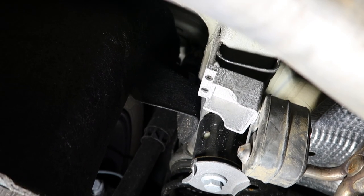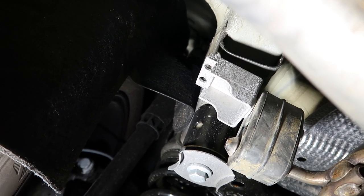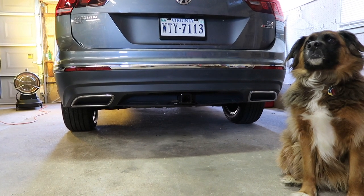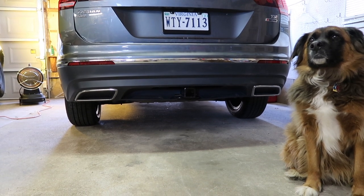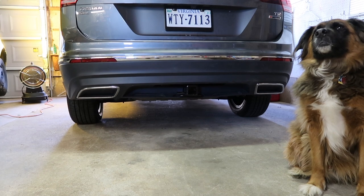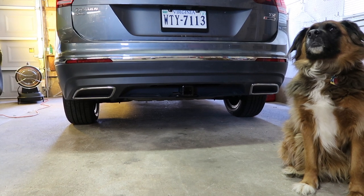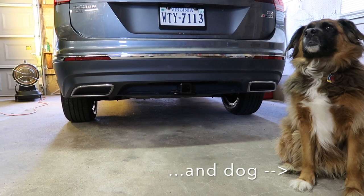So the final step: make sure you reconnect the exhaust hangers back to the frame and you are done with this install. There's the hitch installed — that's a pretty clean install. I like how it sits flush in the bumper instead of hanging below. If you were to have this installed at a dealership, you're looking anywhere from $700 to $1,000. This option off the internet is about $130 and a little bit of a pain to install, but knock it out on the weekend — it's not too bad. It definitely helps to have a friend and a floor jack to get it done.